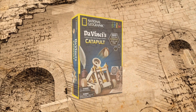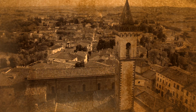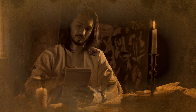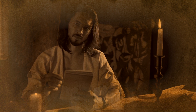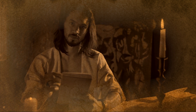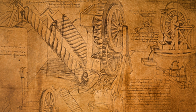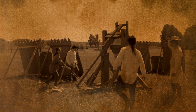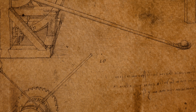Super genius! Before we unbox da Vinci's catapult kit, let's give a back story on the famous inventor. Leonardo da Vinci, born in the bustling Italian town of Vinci in 1452, was more than just a painter and sculptor — he was a visionary inventor ahead of his time. Da Vinci's knack for innovation shone brightest especially when he set his sights on the ancient war machine known as the catapult.